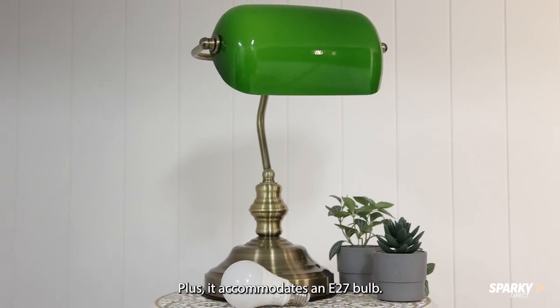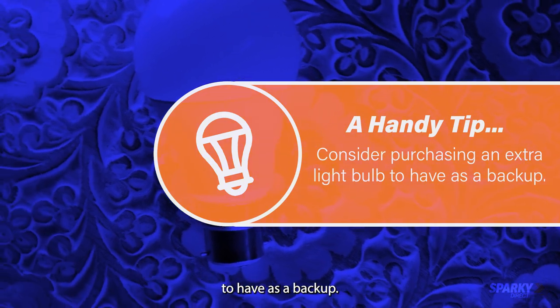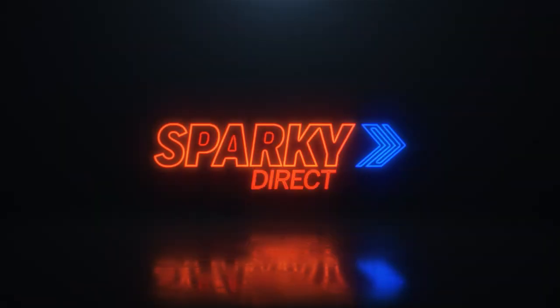Plus, it accommodates an E27 bulb. A handy tip: consider purchasing an extra light bulb to have as a backup. Get yours today at Sparky Direct.